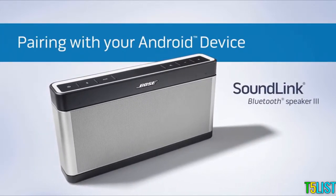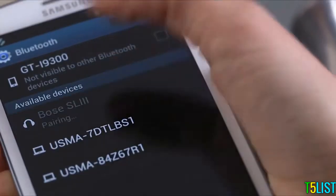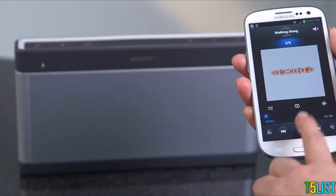How easy is it to play music on your SoundLink Speaker 3? All you have to do is press, pair, and play.